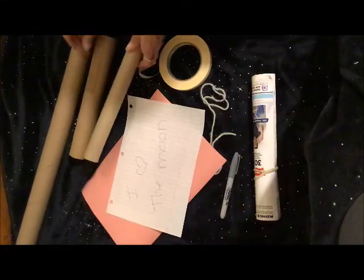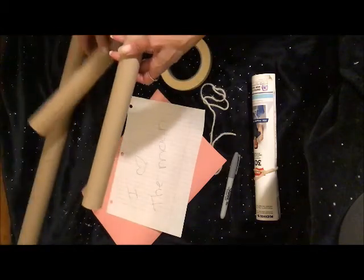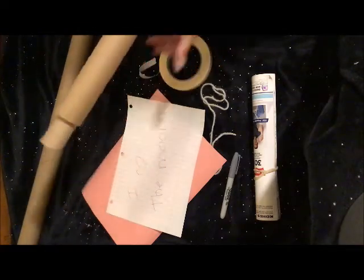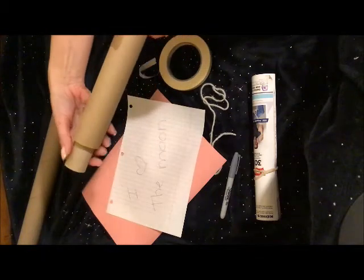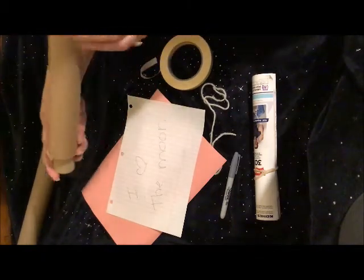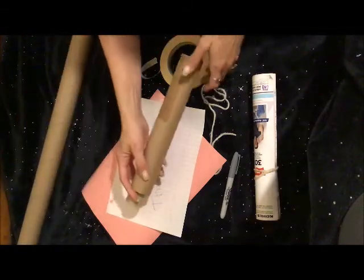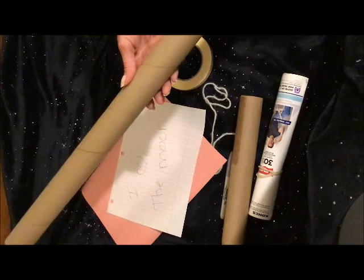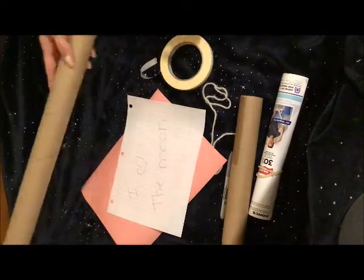I have all kinds of tubes — cardboard tubes. Sometimes if you have one smaller one, you can put it inside and make a moving telescope that extends. Sometimes you can use a really big tube and have a very long telescope to see very far away.